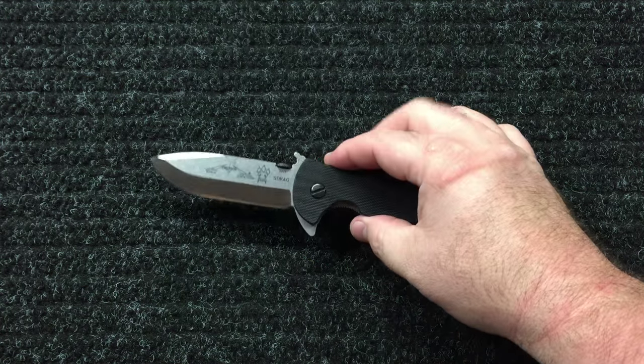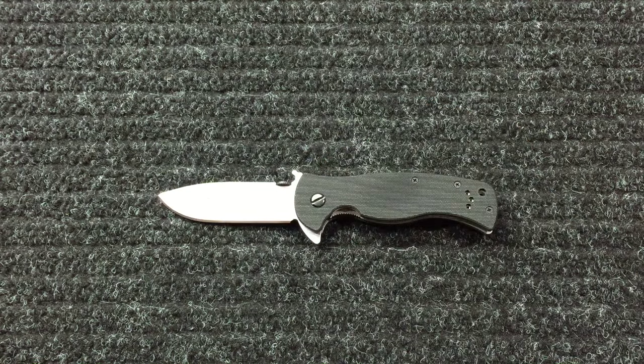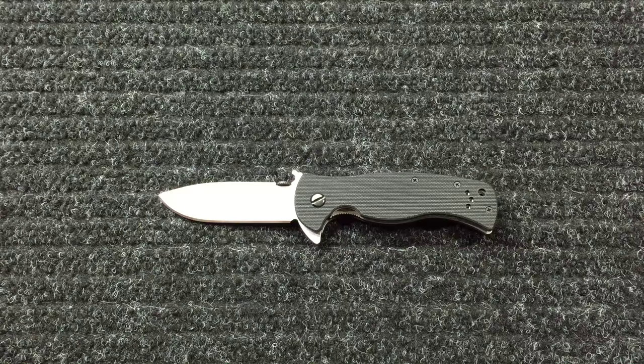Very grippy G10 scales. If you think the Paramilitary 2 has some grip to it, you ain't seen nothing until you've felt these.